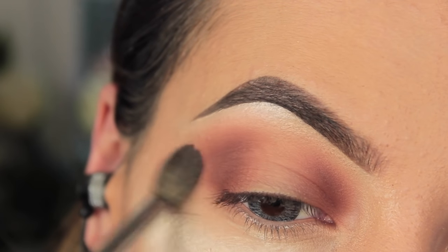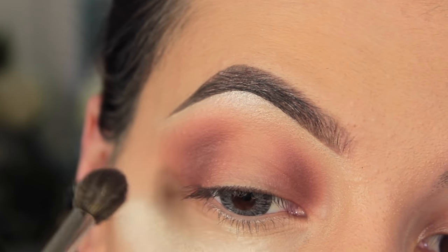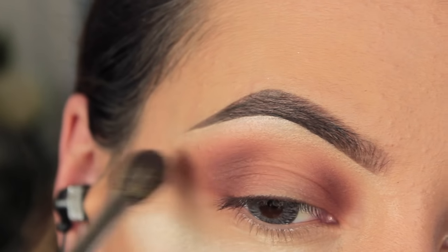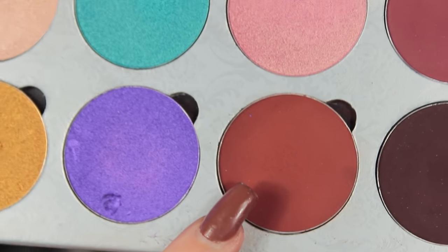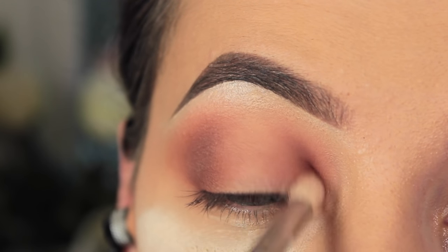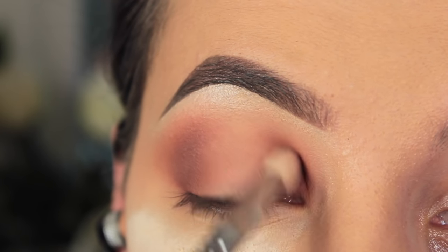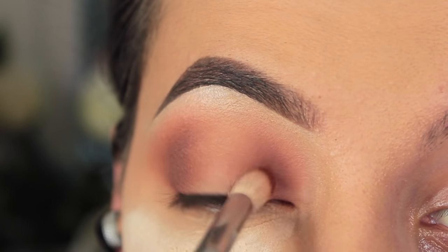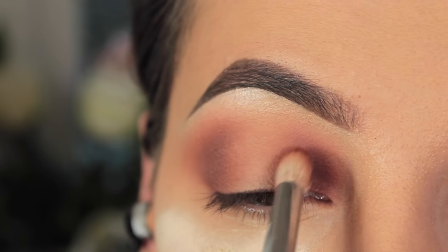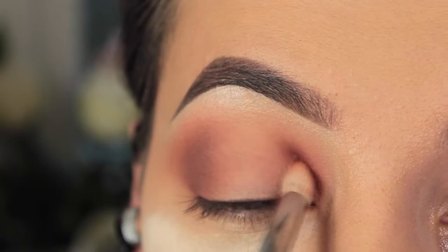Taking the big fluffy brush that we started with, I'm just going to make sure that everything is blended together nicely and there are no harsh lines. Next I'm going to take my Flaming Love palette from Makeup Addiction — I'm absolutely in love with it. All the colours are beautiful and they're so pigmented. I'm taking this red-brown shade on my 231 Luxe Petite Crease Brush. Again doing exactly the same things just with a smaller brush to be more precise, and I'm not going to take it as high as the other colours — I'm going to keep it quite low to the lash line and inner corner.